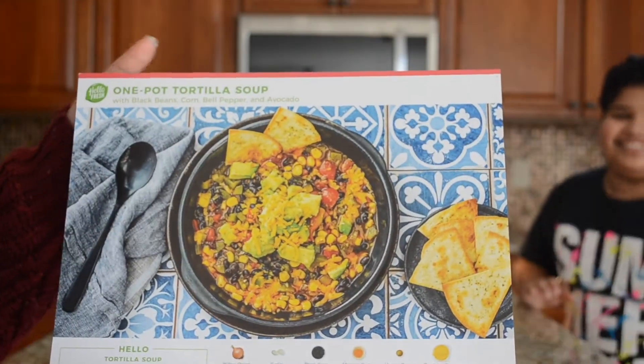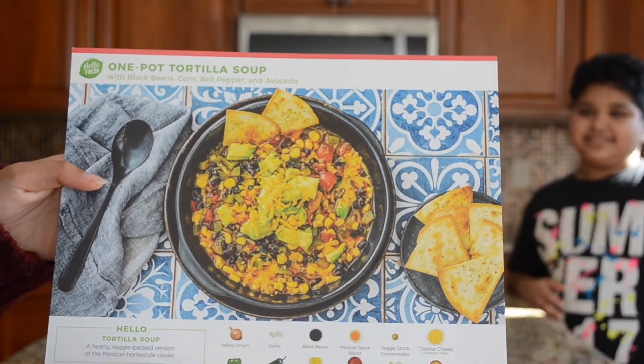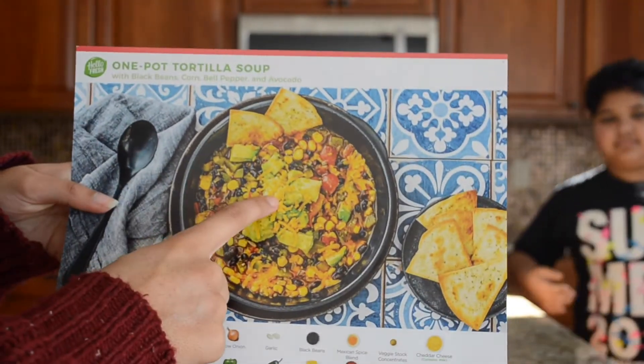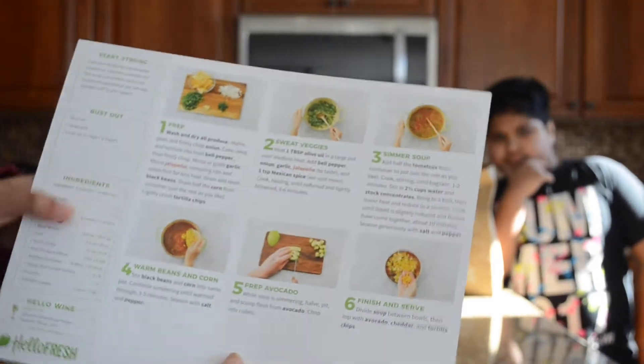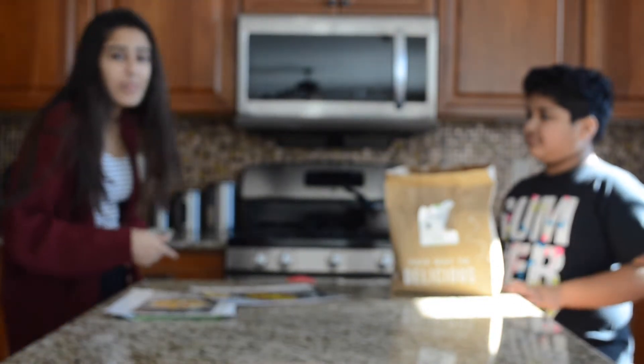So this is the card that it comes with — the one pot tortilla soup. It has a picture and it has all of the ingredients at the bottom. And on the back it has all the instructions. Now we're going to do an unboxing of the bag.